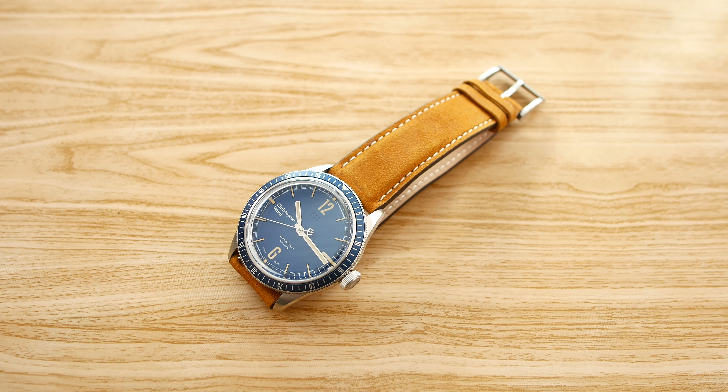Hey, what's up everyone, and welcome back to another video here on the Wound Up channel. In this one we're taking a look at a Christopher Ward watch — this is the C65 Trident Vintage Diver. This is a very popular new release from the British brand Christopher Ward, available for pre-order on their website right now for £700, and will be starting to ship in the middle of September.